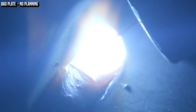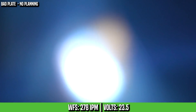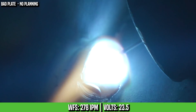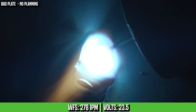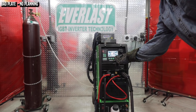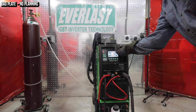So I don't like that — it's too hot. I'm going to stop and adjust my machine on the fly. I turned the volts down. That's a little better. I'm going to turn my volts down a little bit and probably increase my wire feed speed.